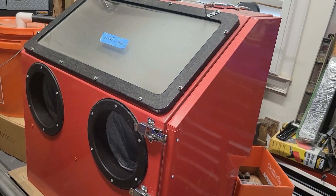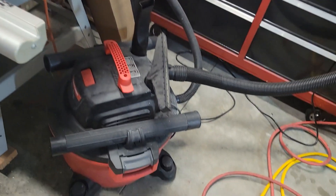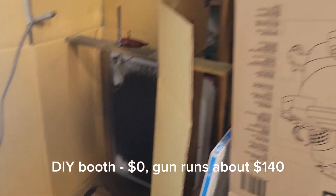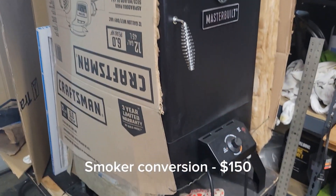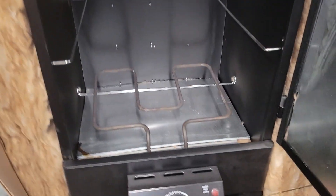This sandblasting cabinet runs about $200. You probably already have a shop vac. Depending on what else you're doing with your booth, you can get really expensive or fancy. Again, you can watch my other videos — I use cardboard a lot. I've also got the oven. This whole setup works fantastic.